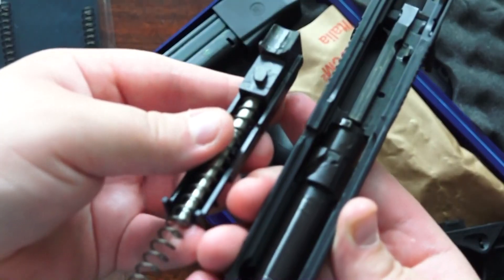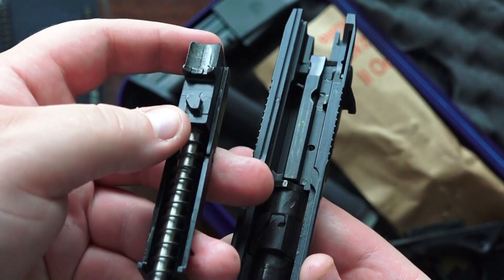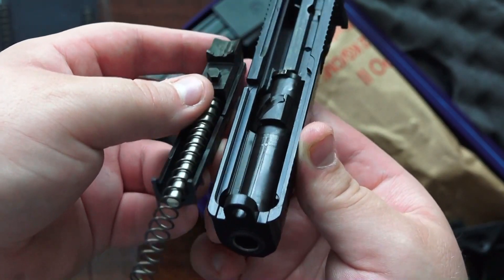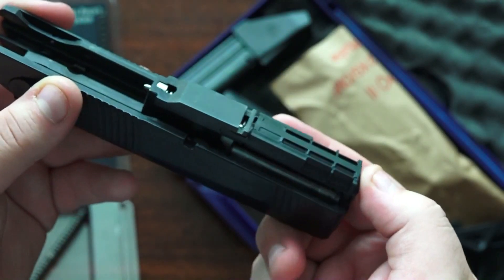What you're going to do is line it up and get the guide rod into the hole right below the barrel. Then you're going to line up these points here as index points in the barrel — that's what holds it in place with this design. Here it is installed in the Beretta PX4 Storm Compact.